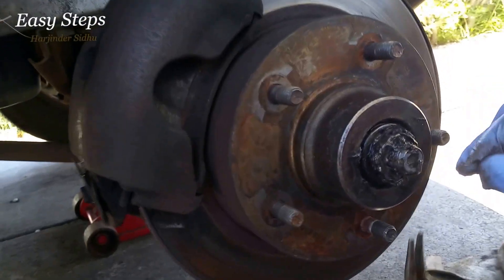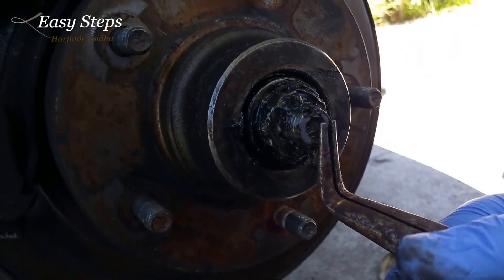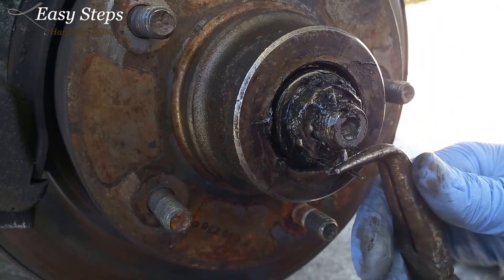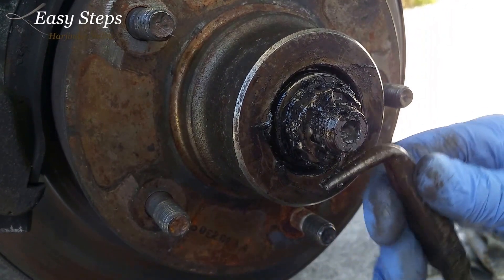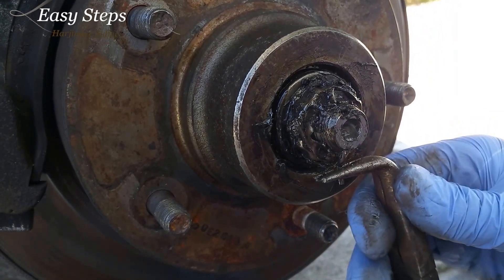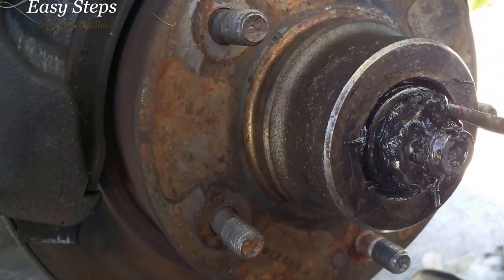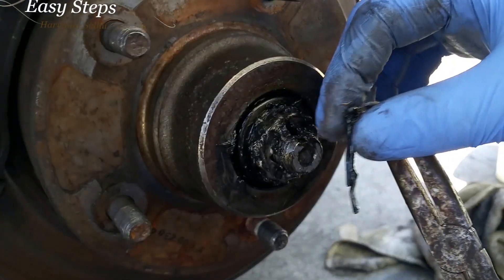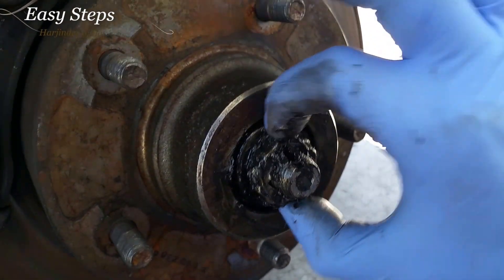Remove the cap. Next, get a pair of pliers — there's going to be a cotter pin. You're going to want to pull that pin straight, just like this. Pull the pin straight, pop it up and pull it up to remove this pin.